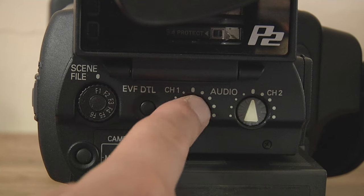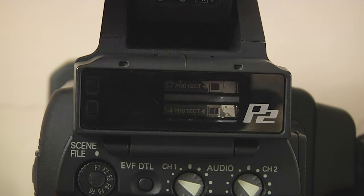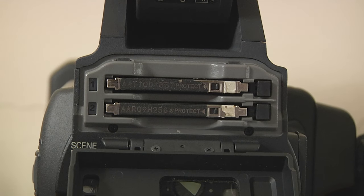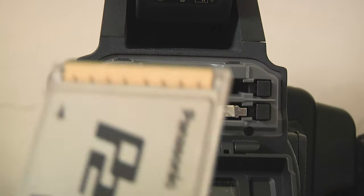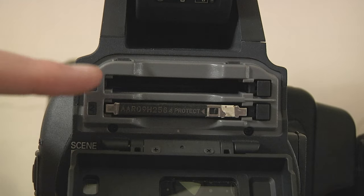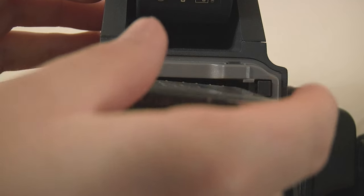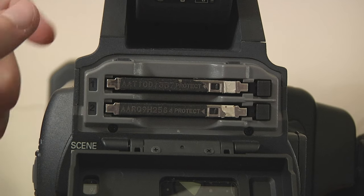Actually set your audio because you don't want it sounding like garbage. The P2 card slots — there are two of them. Press that button and they eject. When you're putting the card in, do it gently. There are pins in there and they are quite delicate — you don't want to just throw it in. Line it up and gently pop it in and you won't have a problem.